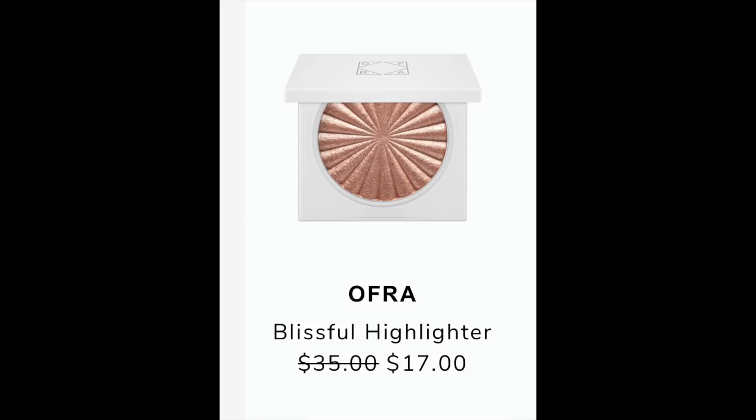The next item in my email is the Ophir Cosmetics Blissful Highlighter. It's listed at a retail value of $35 and will be reduced to $17 during the summer edit sale. I found it on Ofra's website for $35 and on Ulta's website for $29. At Ulta it has over a thousand reviews and still has a 5.0, Overstock has 4.8, and Ofra also has 4.8, so it's getting a lot of positive reviews.